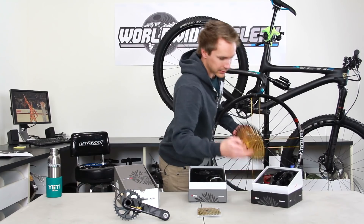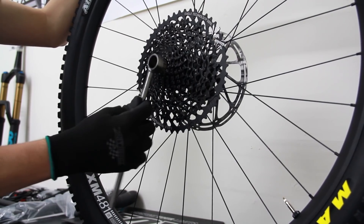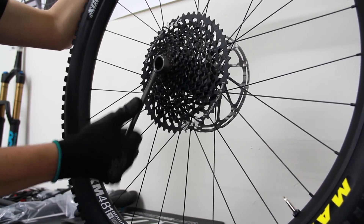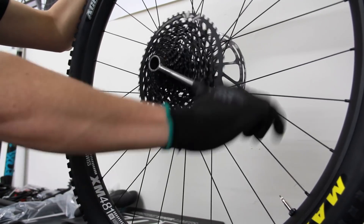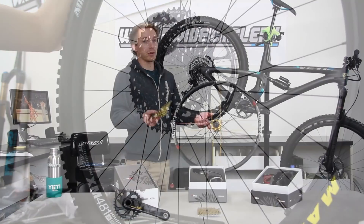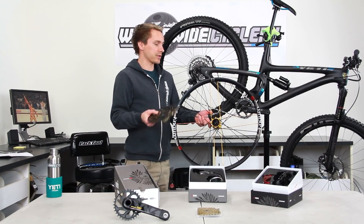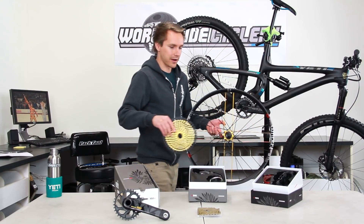Same thing applies with DT Swiss, Mavic, Race Face — all these different manufacturers. This bike has got Race Face wheels on it with Vault hubs and an XD freehub body made by Race Face. So the manufacturer of the hub is going to be the manufacturer of the XD freehub body. If you're confused about whether you already have an XD freehub body or whether a manufacturer makes one for your wheelset, just let us know or ask around — a good local bike shop or your local bike guru is the easiest way to figure that out.